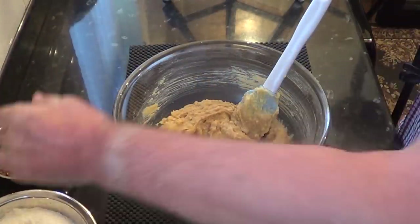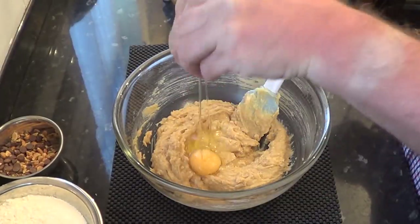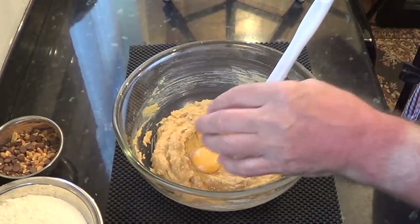Next, mix in the egg and the vanilla. If you don't have vanilla extract you can just leave it out, but it does add another flavour to these great cookies.